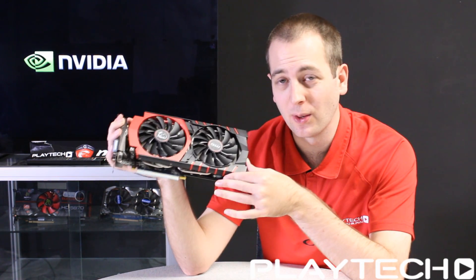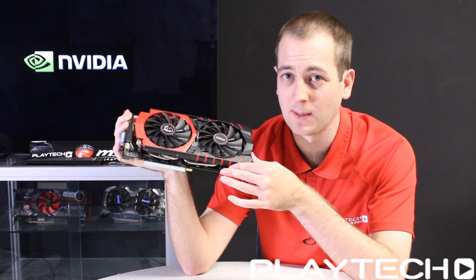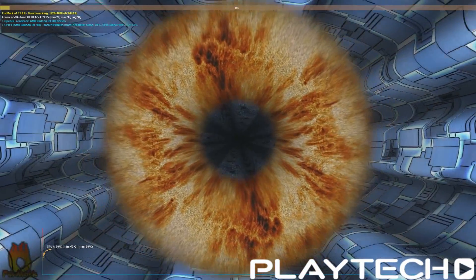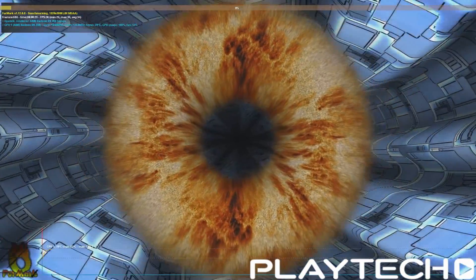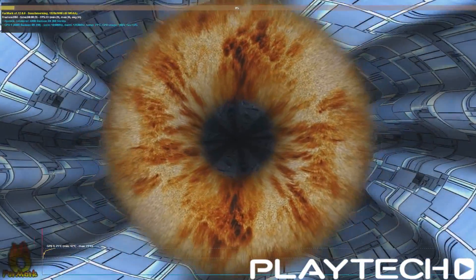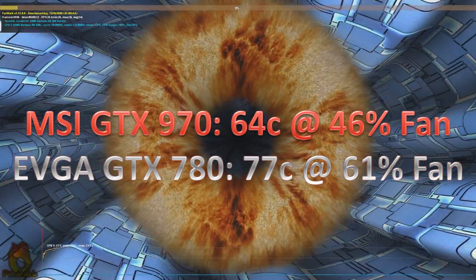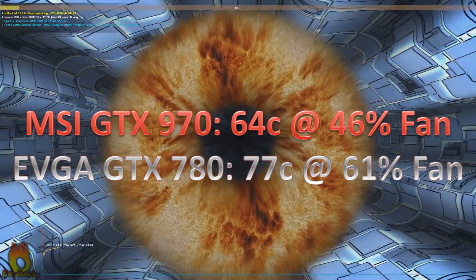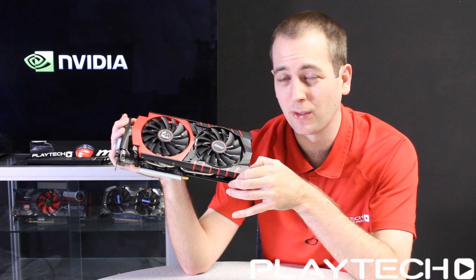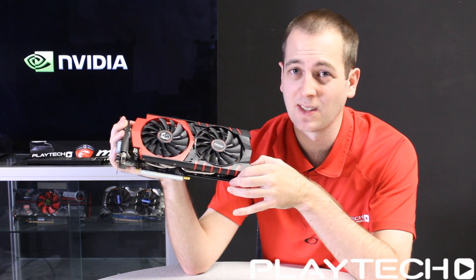Let's now talk about thermals. I put both cards in Furmark and ran it for 15 minutes, 4x MSAA, 1080p. The MSI Gaming 4G GDX 970 went up to 64 degrees Celsius, and that was at 46% fan speed. The EVGA Classified GDX 780 went up to 77 degrees Celsius at 61% fan speed — higher temps and higher fan speed. That gives you an idea of the thermal efficiency of the GDX 970 over the previous generation GDX 780.